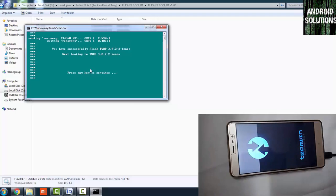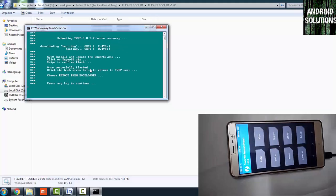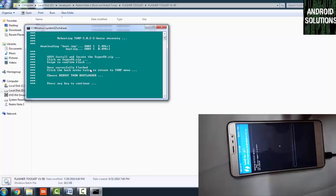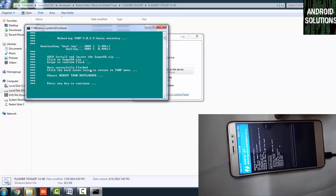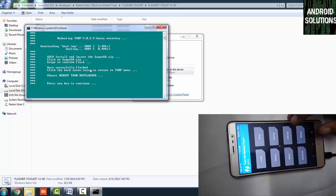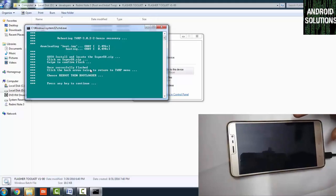Press any key to continue — it will directly boot you into TWRP recovery. In TWRP, install the SuperSU file that you placed on your external SD card. Swipe to flash it. After that, go back and click the Reboot button. Click on Bootloader to reboot to the fastboot bootloader. You will see the MI Bunny again.